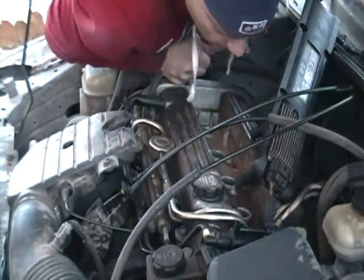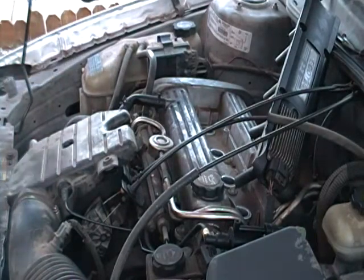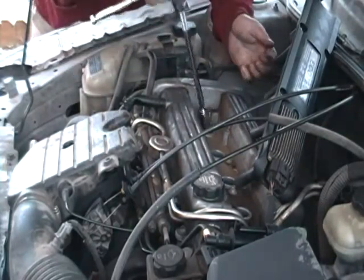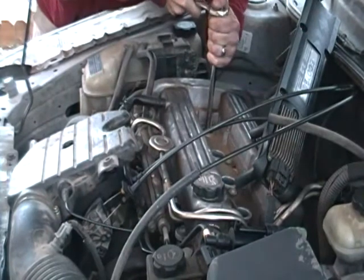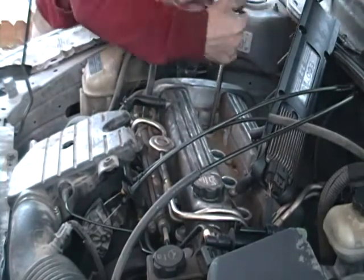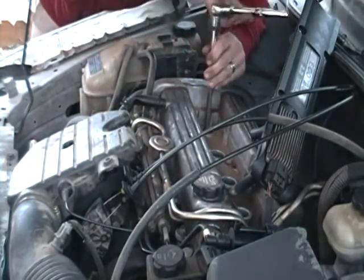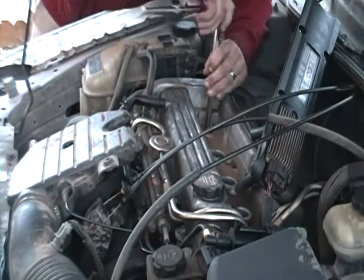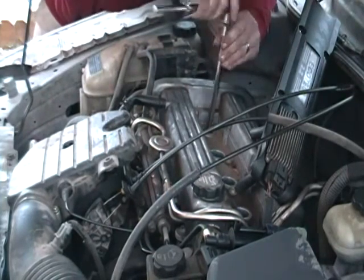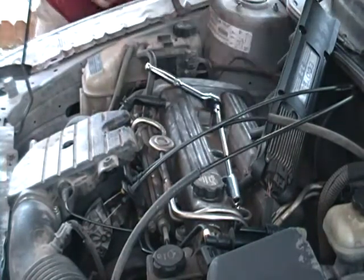Spark plugs are right underneath there — check down in there and make sure there's no oil in there. Everything looks good, awesome. Then you're gonna take your ratchet with a long extension. This is a 5/8 socket for the old spark plugs. Hope to God they come out — and they do! I love seeing that, they come out. That's the best feeling in the world when the spark plugs come out good.